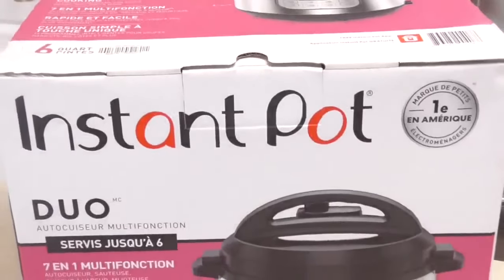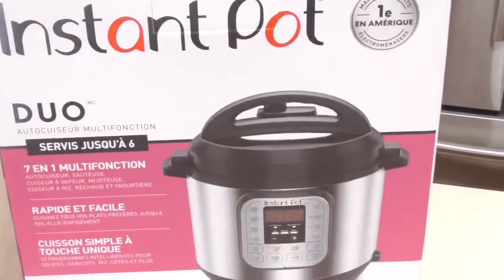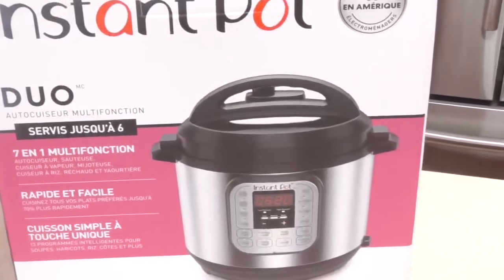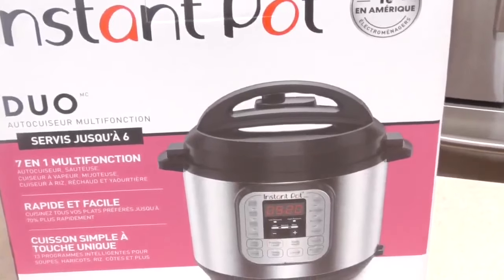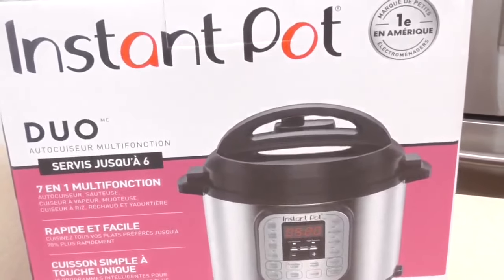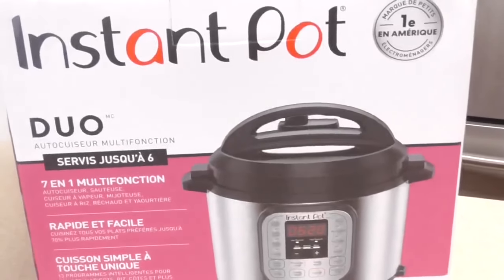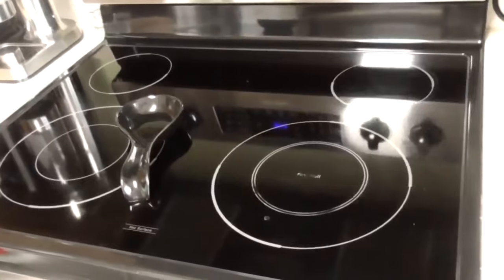I just want to show you guys that there are other pressure cookers out there, not just Instant Pot. Although Instant Pot is the face of pressure cooking, there are other companies. So if you don't have an Instant Pot, don't feel any way — if it plugs into the wall, you can follow exactly what I'm doing. All right, so let's open up this box.